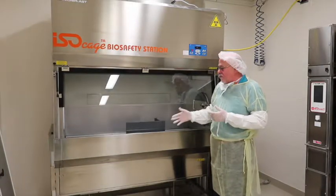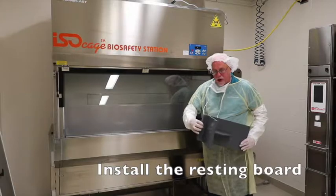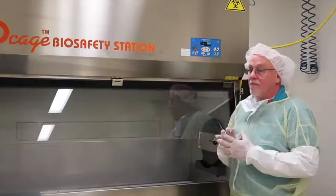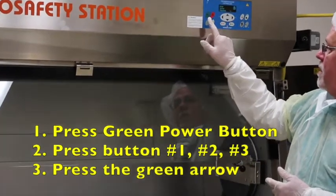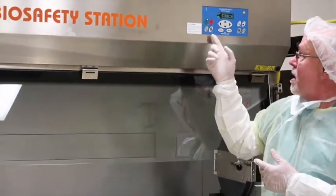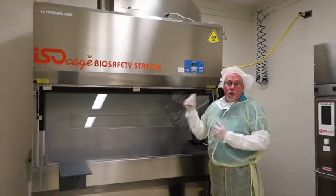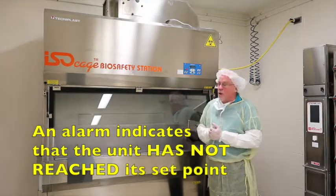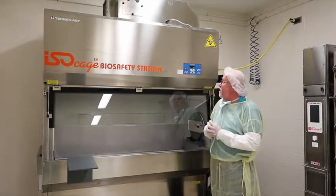To get the unit prepared to run, first take out the resting board and place it on the biosafety cabinet using the notch. We're now going to turn the unit on. Press the green power button, press one, two, three, and power. The unit will start up and reach its running set point. Because it hasn't reached that set point yet, it will go into alarm — you will hear it — but you can easily silence the alarm so it doesn't keep making noise.